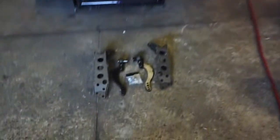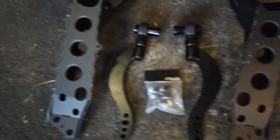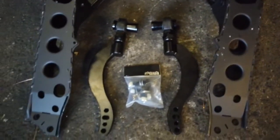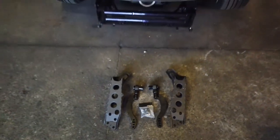Alright, gonna install these caster arm brackets - sorry about the light - and caster arms into the car. I've welded these GK Tech caster arm brackets in, and I've got the GK Tech caster arms, so I'll jack the car up and put them in.